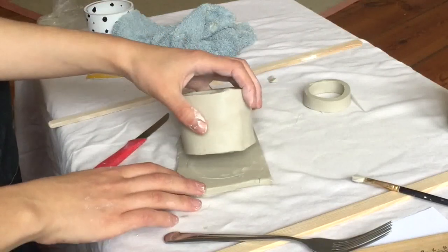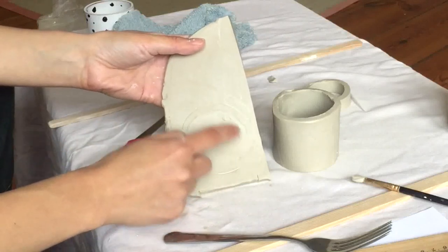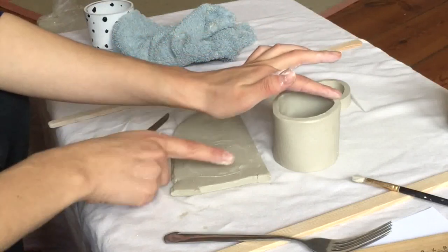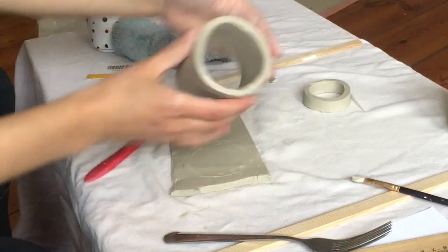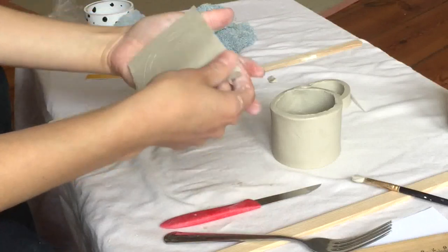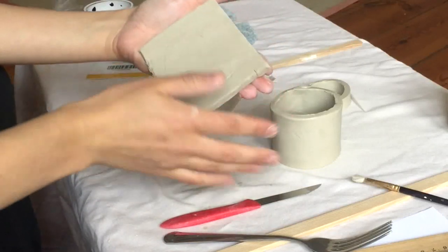Now I can pick it up, flip it over, and you can see where my cylinder is supposed to be attached. The reason I flipped it over is because I'm going to attach this side to this side, so I need this side up so I can score it. Then I'll flip it back over to reattach it. I'm going to cut a little bit of extra off here, but I do not want to cut around this circle yet — that's actually the last step. You want at least a half centimeter of space around your circle.